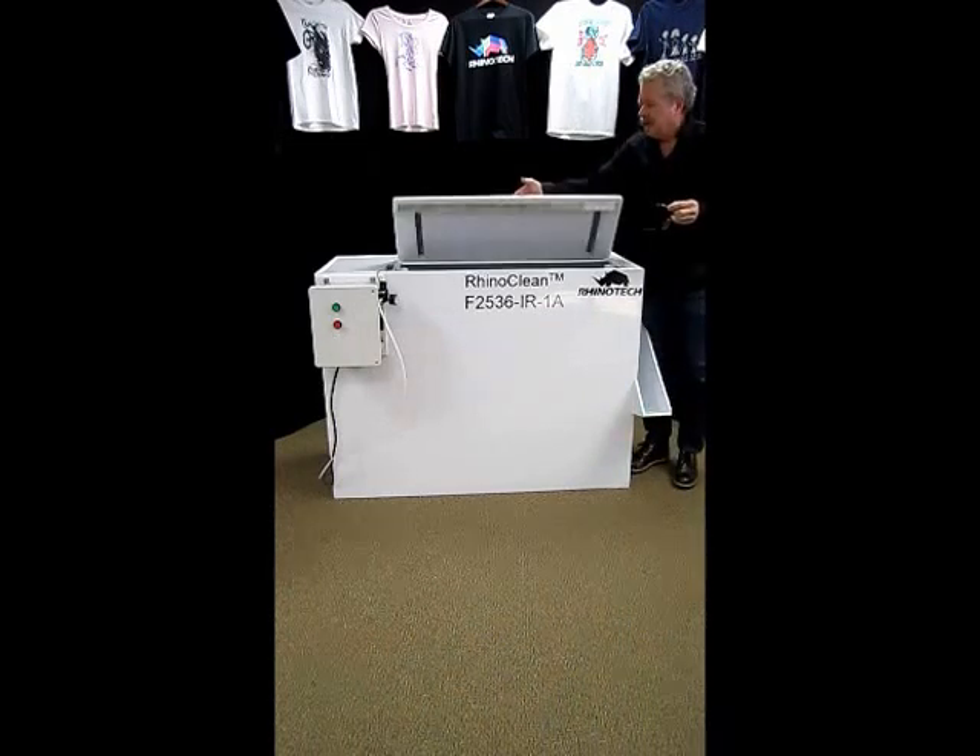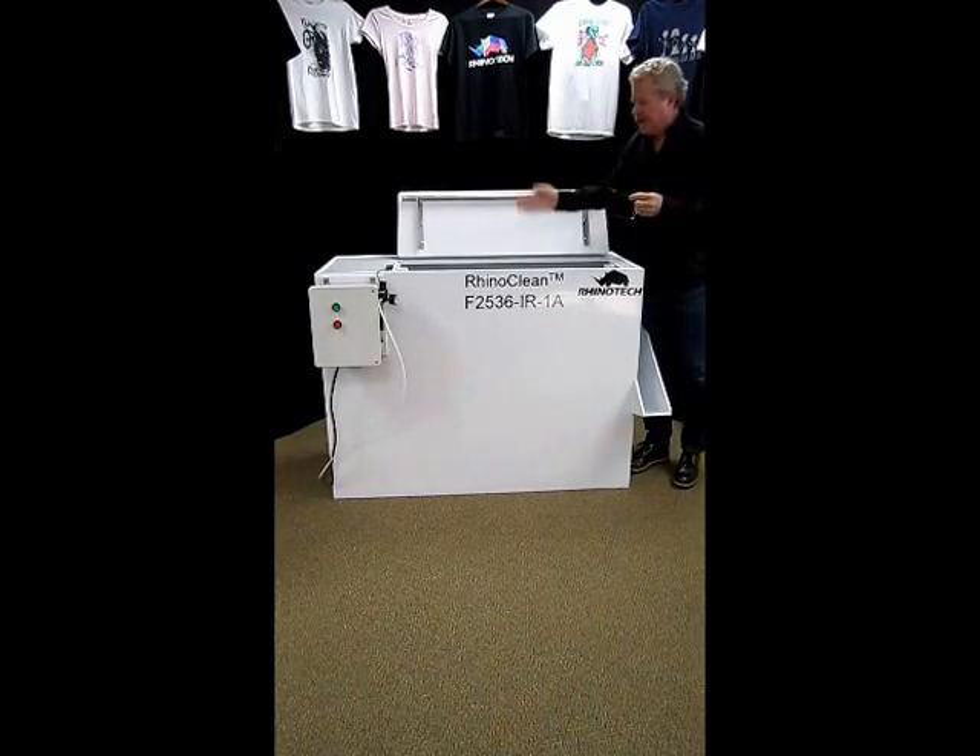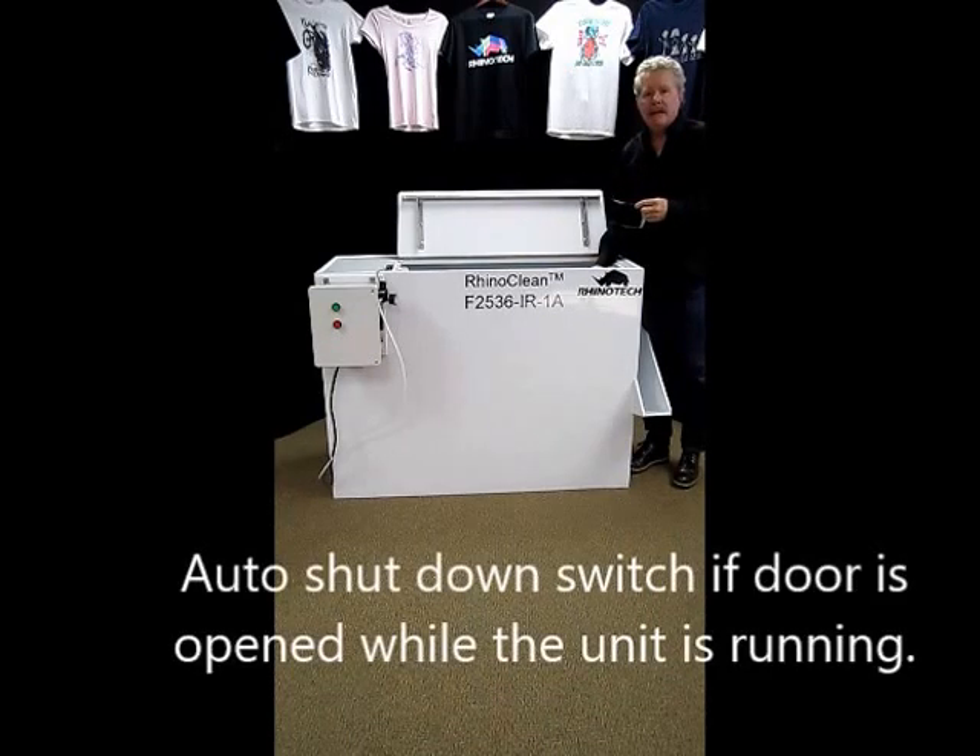We have a simple lift top entrance and exit. It has a switch on it, so that if the machine happened to be running and somebody comes by and lifts up the hood, it's going to automatically shut it down.